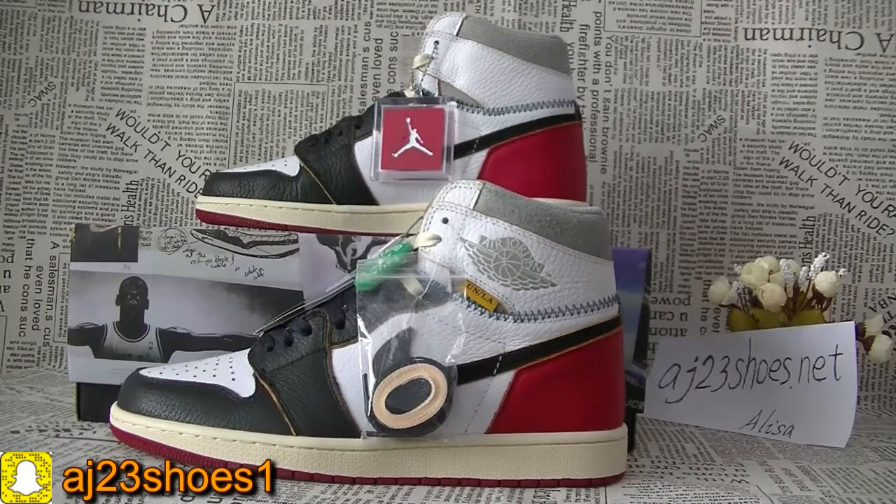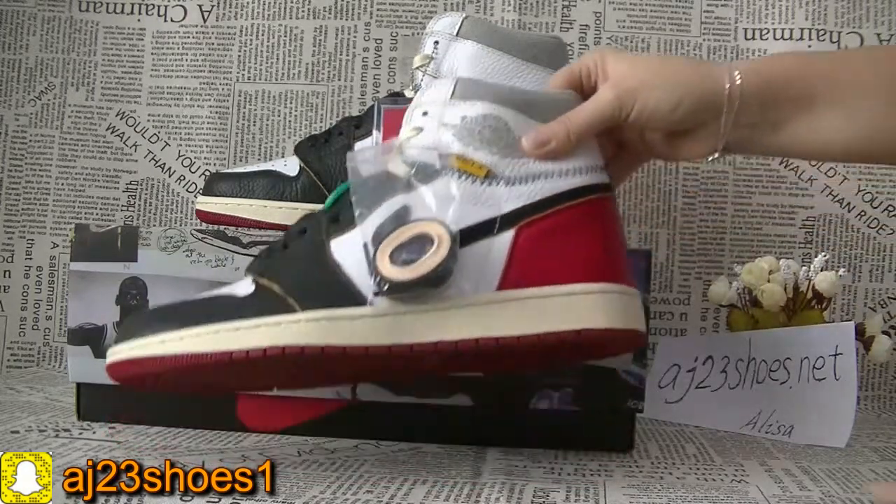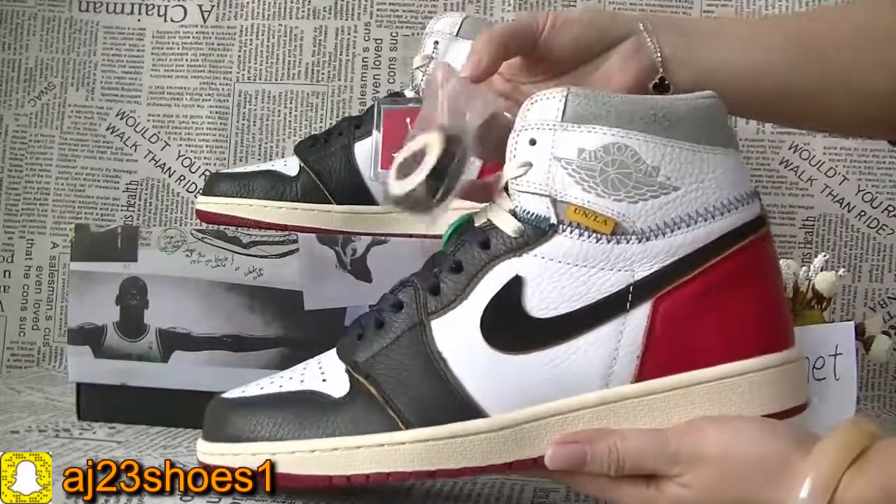Hi YouTube, this is Alisa. Today I will show you a new pair of shoes — this Jordan 1 Sneaker. As you can see, this pair of shoes is the Jordan 1 Sneaker and it's a new updated version.